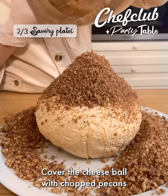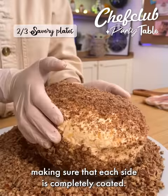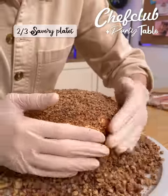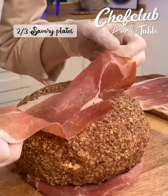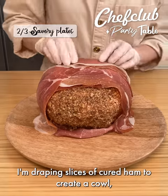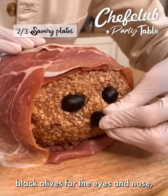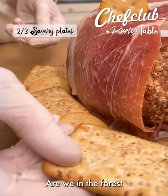Cover the cheese ball with chopped pecans, making sure that each side is completely coated. This will be the head of a furry little Ewok. I am draping slices of cured ham to create a cow. Black olives for the eyes and nose, and some crackers for the ears. Are we in the forest moon of Endor?